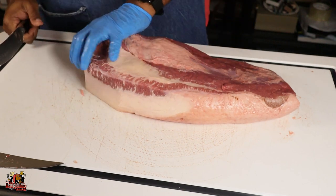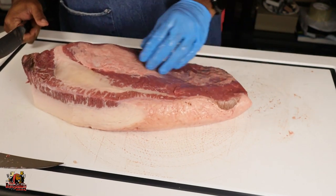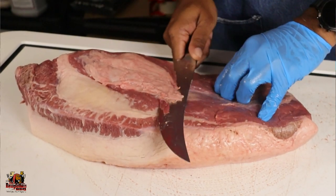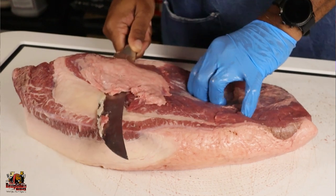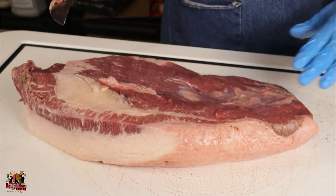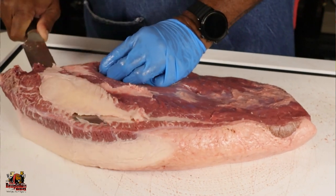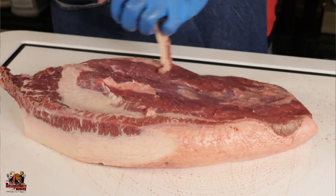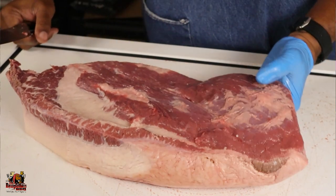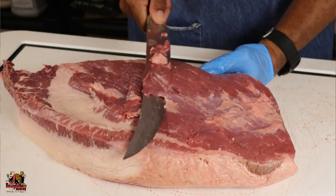I'm looking at the flat side and seeing the fat and silver skin there. All I'm going to do is take my knife, run it parallel to the surface of this brisket, and just run it right along here to take some of this off — just to smooth out the brisket and make it a little more aerodynamic. If you get to where you have little valleys that are hard to get to, you just put your hand underneath the brisket and move your knife along to get some of this stuff off.